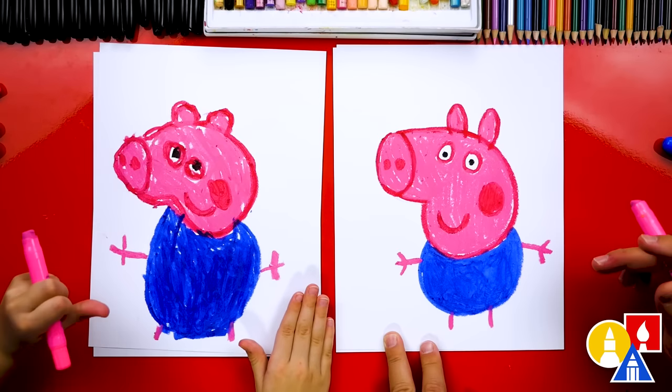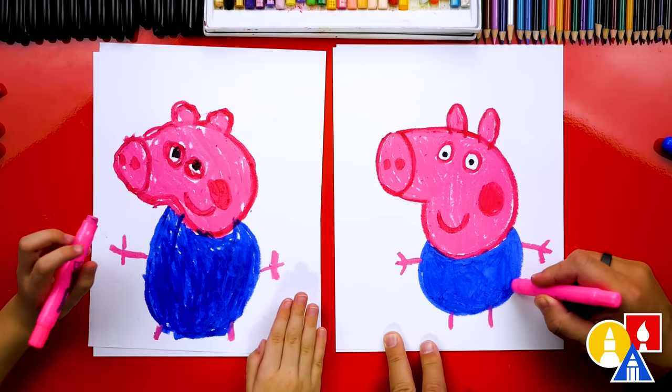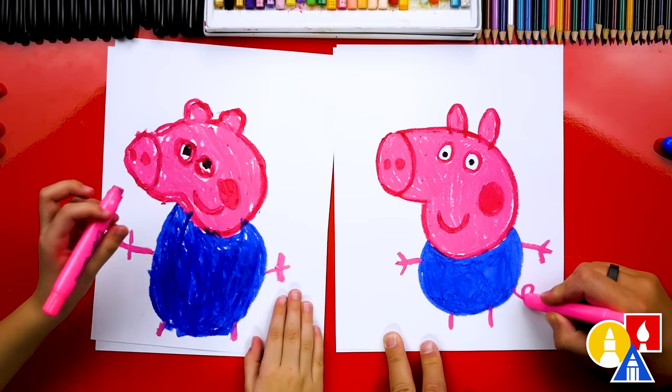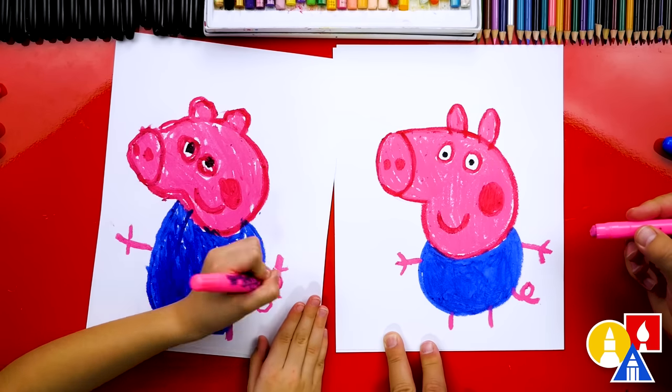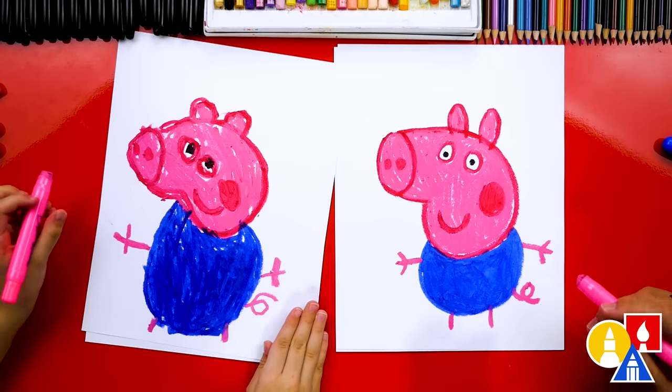What else does George need? The tail! Let's draw a little curly line — a little curl and then out. I love your little tail.